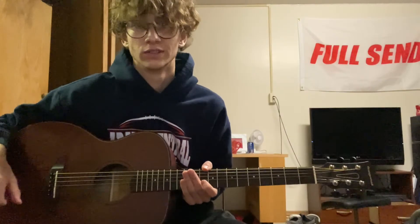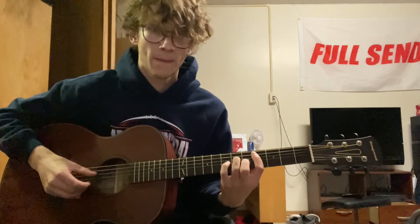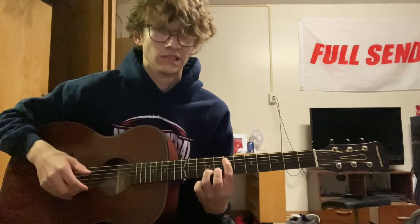Alright, so that was the first time through the loop. And then the second time through the loop, you're going to play it the exact same. So you're going to play it just like this. But then the lick he plays is a little different the second time.